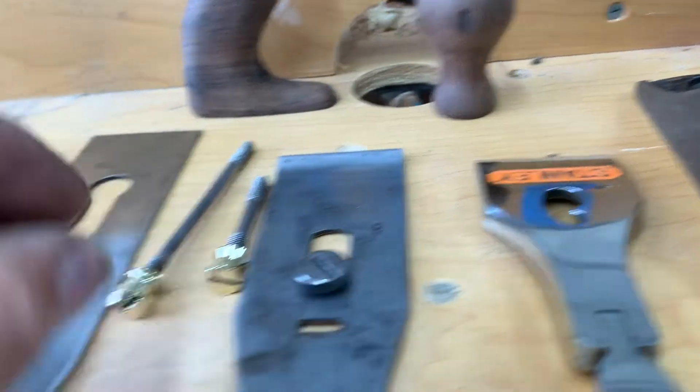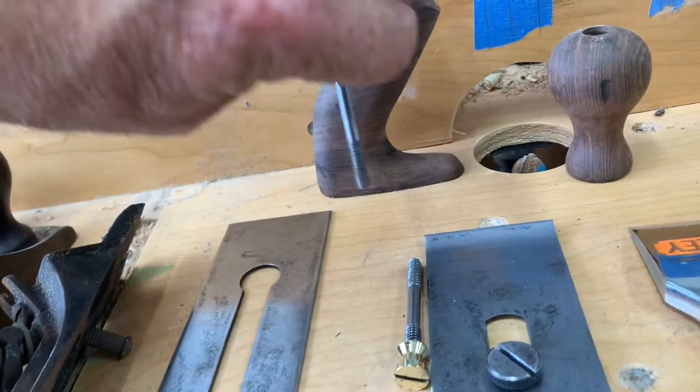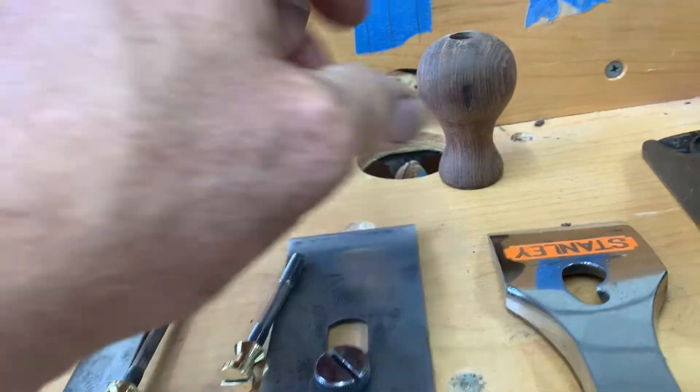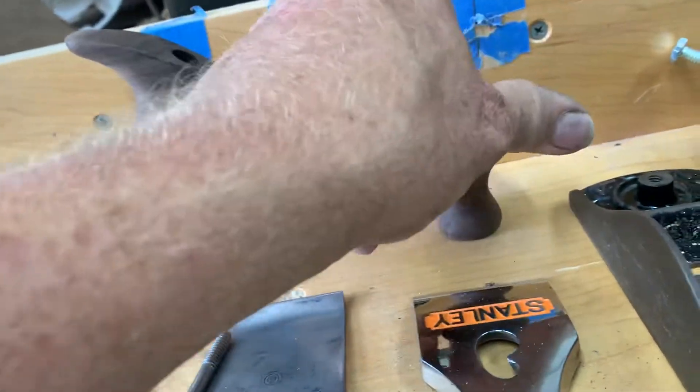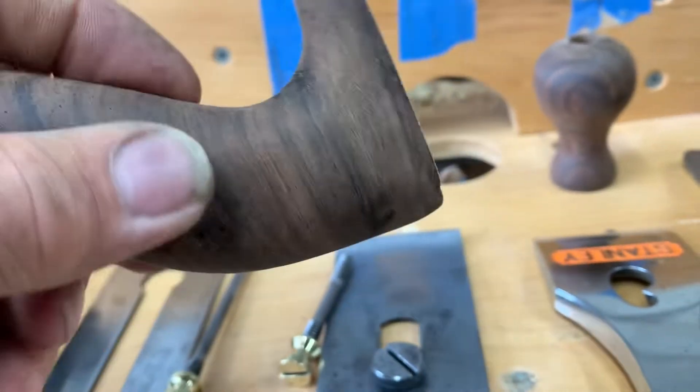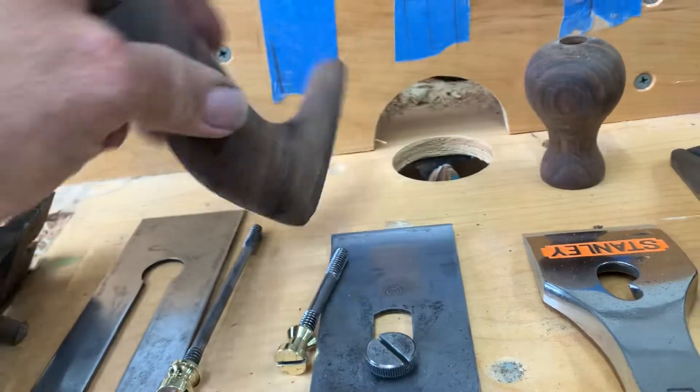So this is completed. The hold down screw for the knob, the rear tote and the front knob - they're done, these are complete. This is the repair that I did the other day when it was completely broken off at the bottom. It looks like it leaves a little more sanding.